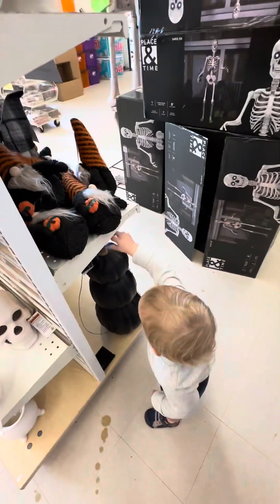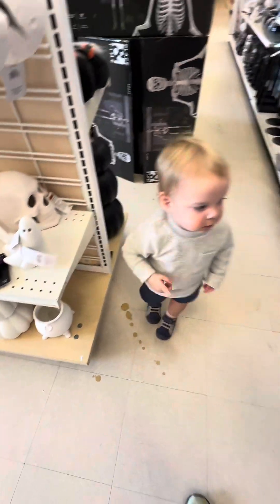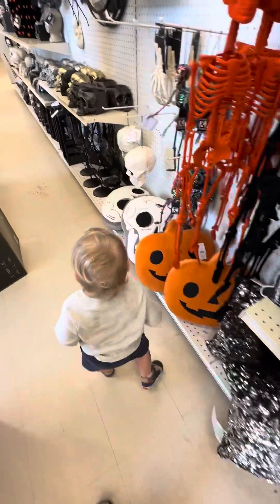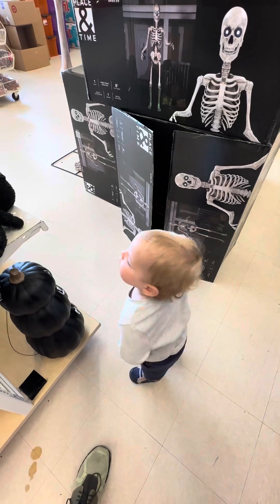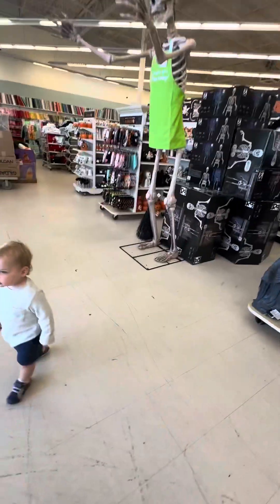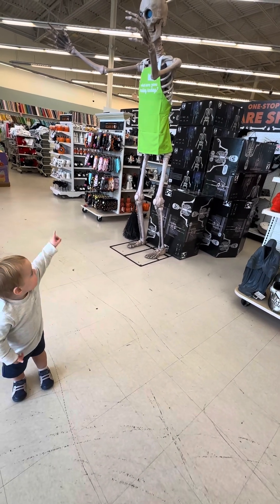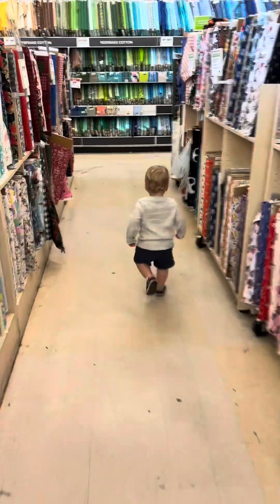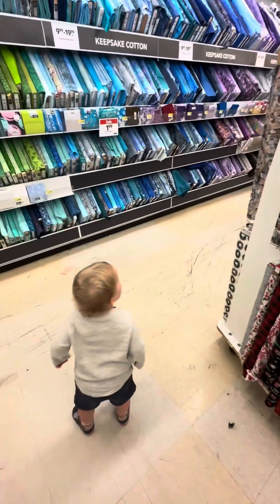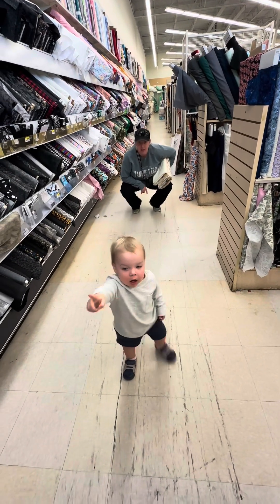Yeah, black pumpkins? Nope, those are glass — good try though. What do you think, big skeleton? Are you looking at the big skeleton? You gotta help mom pick out material for the baby quilt she's making. Is your mama? That's a fabric, yeah yeah.